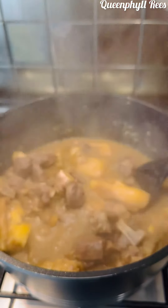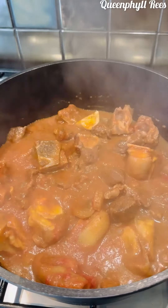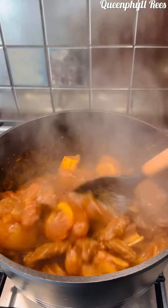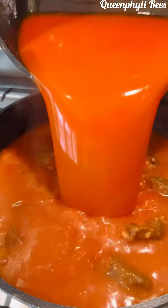Now add your tomato puree or concentrated tomatoes. Let it simmer for about 15 minutes. It has a beautiful aroma — the whole kitchen smells amazing.